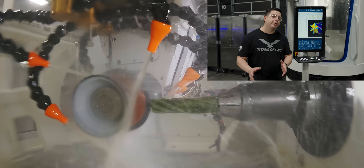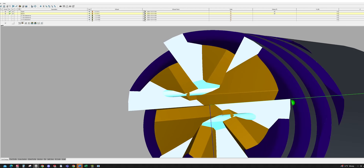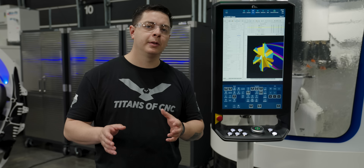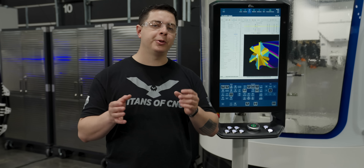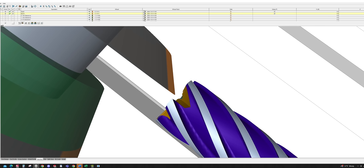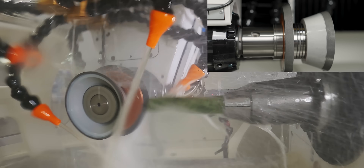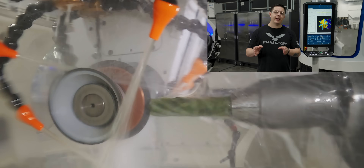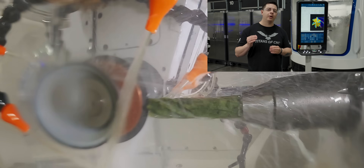The notch plays a very important role in the end face clearances because we have a six flute end mill. Four flutes are normally pretty easy, but once you move into more flutes you have to have enough clearances or you'll start having steps — notches are a great way to get rid of that. We're using the same Tyrolit StarTech HP wheel at 45 degrees for the notch, which takes out excess material so we don't have overlapping ratios and steps on our end face.